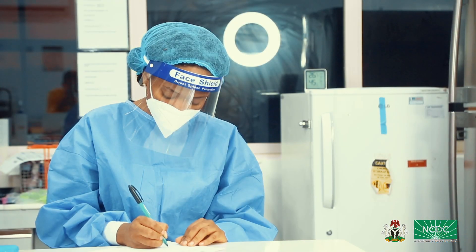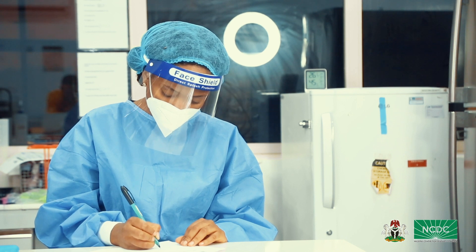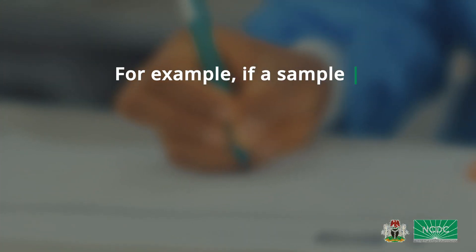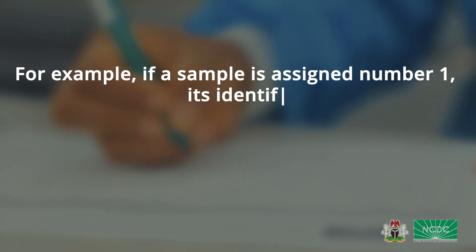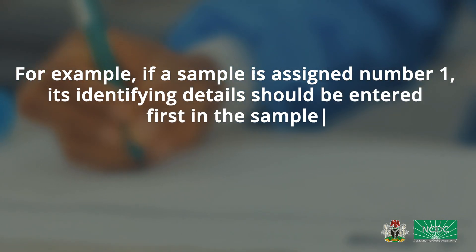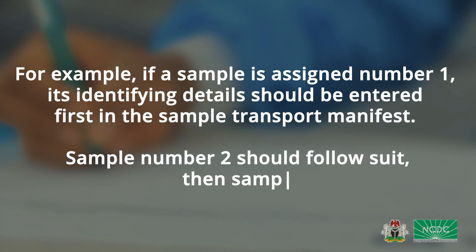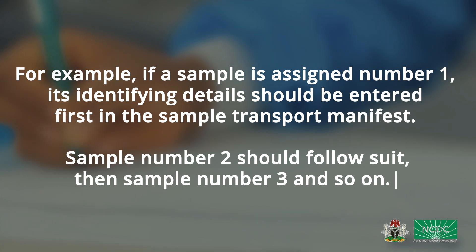Step 7: Enter the details of your samples into your sample transport manifest serially. For example, if a sample is assigned number 1, its identifying details should be entered first in the sample transport manifest. Sample number 2 should follow suit, then sample number 3 and so on.